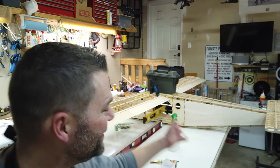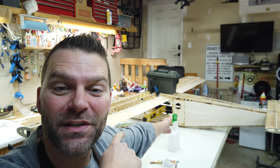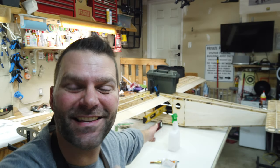Ladies and gentlemen, welcome back to the channel, welcome back to the page, welcome back to the build of the Mr. Aero Designs PC6 Pilatus Turbo Porter. Look at the freaking size of this thing.